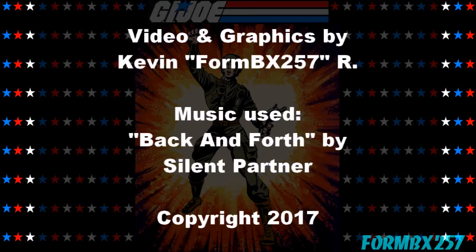Please check out my Facebook page for more information and behind-the-scenes photos for these reviews. Thank you for watching this video, and stay tuned for next time to see another 1980s G.I. Joe tour review. See you then.